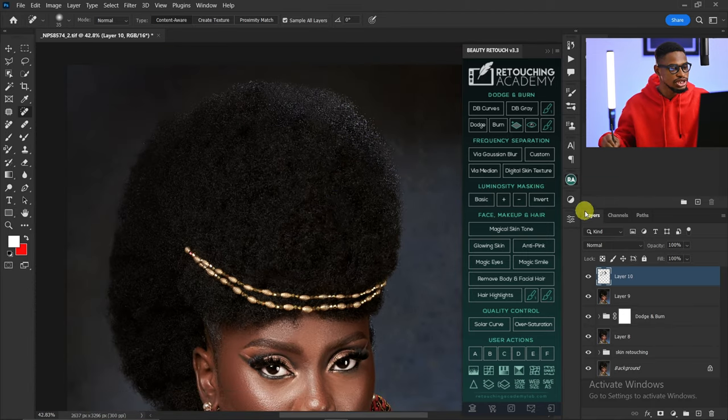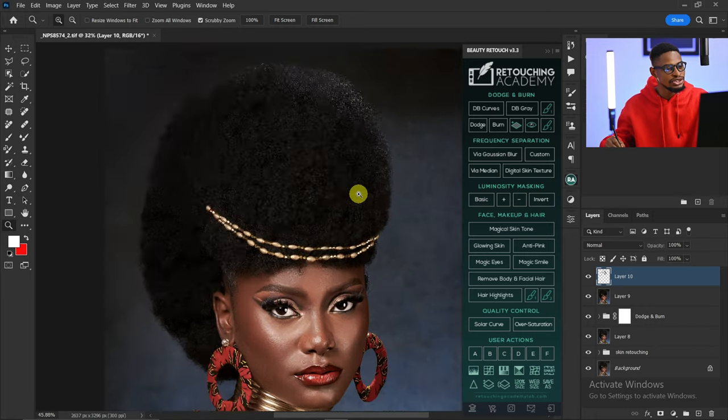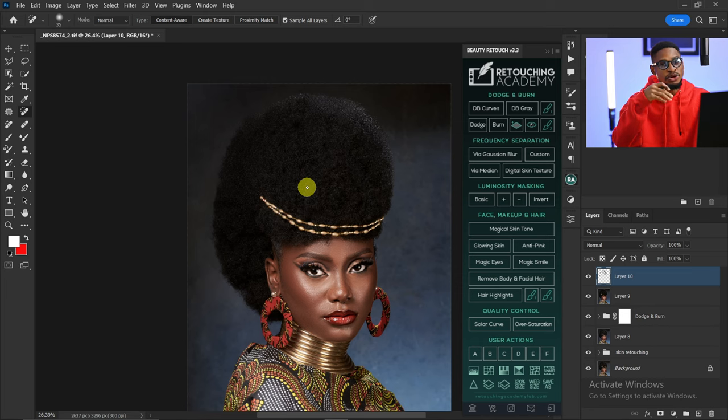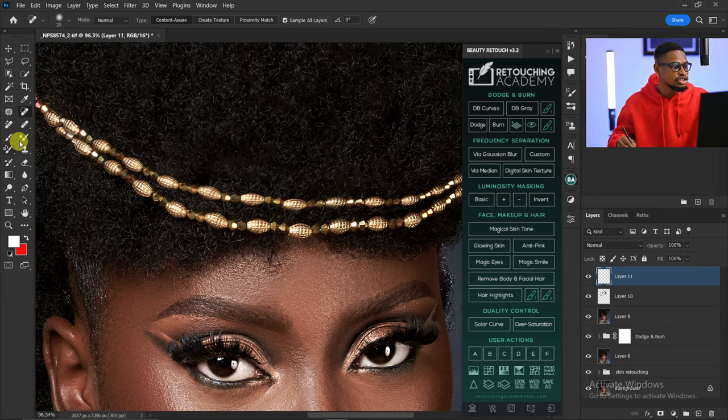So this is the before and the after — you can see the magical difference. You can also do another round of Dodge and Burn; the more you do it the more perfect it gets. For the last step, I'm going to fill this remaining area by creating another empty layer, picking my Clone Stamp tool, sampling from a nearby area, and painting over this place.